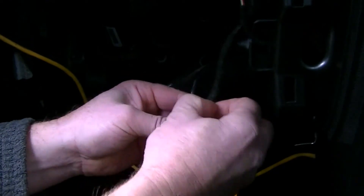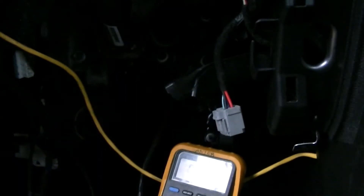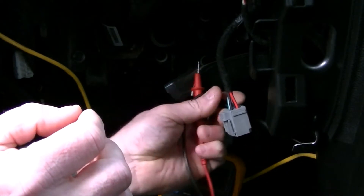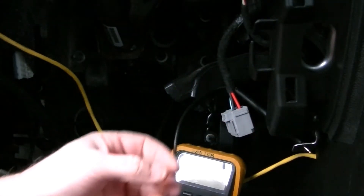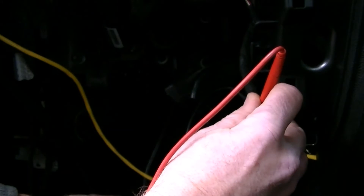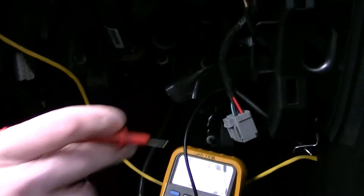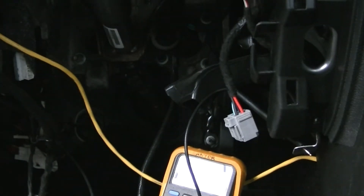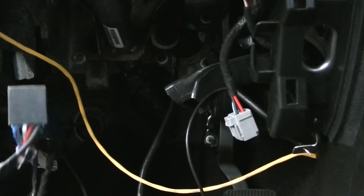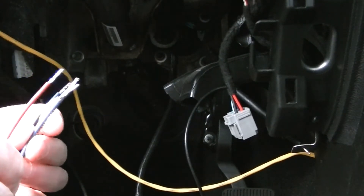I have a blue wire here which I'm going to guess is the proper color for the brake output — it should be blue. What's left is the green wire, and if I put the meter on that I should see nothing unless I press the brakes. And there — 11 volts when the brakes are pressed, so that's the brake light signal wire.